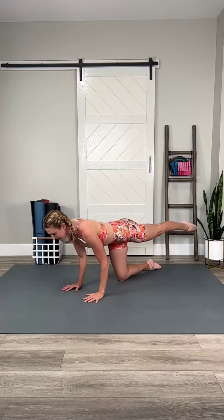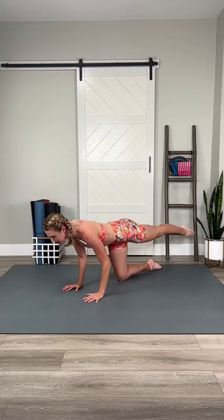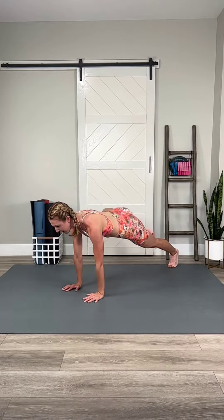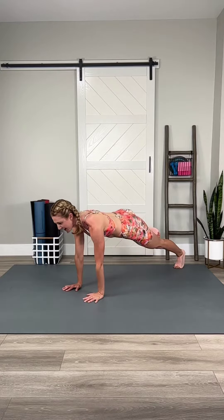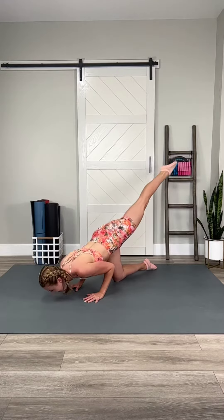Stay here, combination push-up, windshield wiper. Out, in, lower, press. Lift, out, in — that's it. Lower, lift.